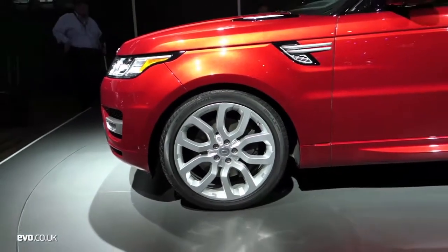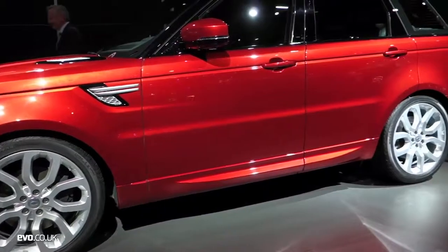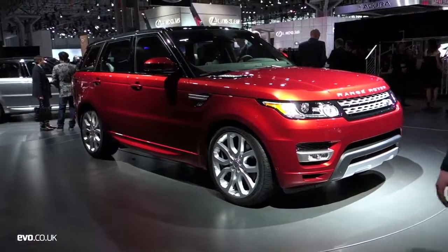Style-wise, I think it is one of the best designs we've seen in this sort of genre of car. We've still got used to the new look of Land Rover with the Evoque, but this drags it on to another level.